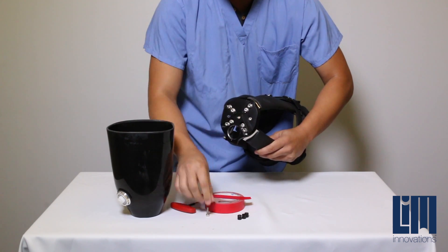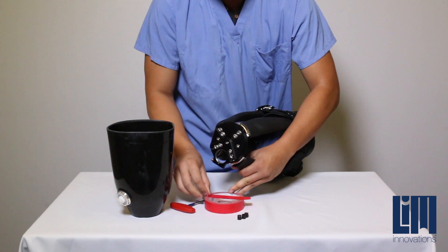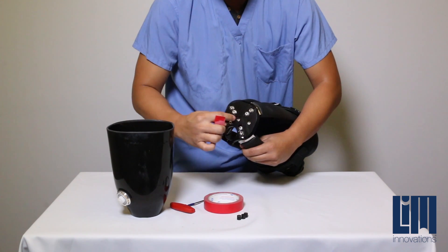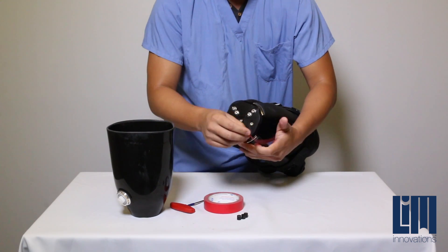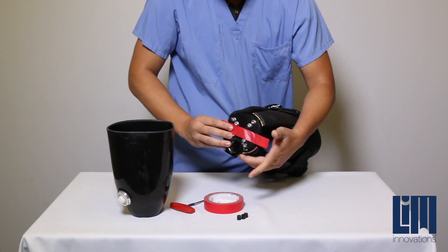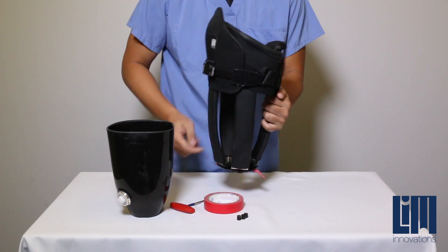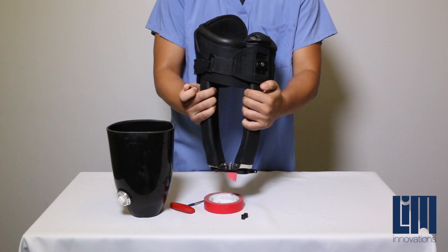The first step will begin by inserting the mounting screws through the base plate, making sure that the cap heads of the screws are facing outward. The second step will be to use a piece of painter's tape to secure these mounting screws into place. This will ensure that the screws do not loosen or fall out during installation.